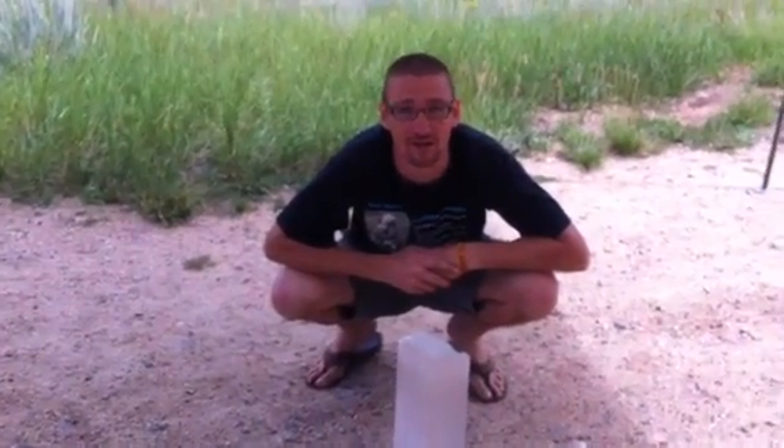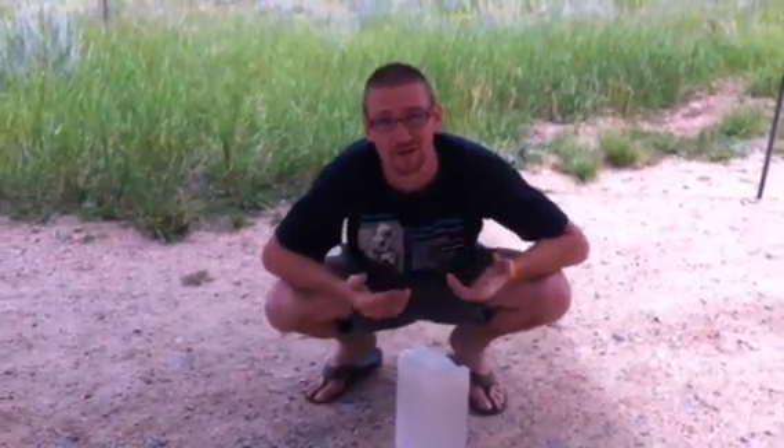Hey folks, Orgonite Austin — or Orgon Austin, I'm not sure — but we'll find out.